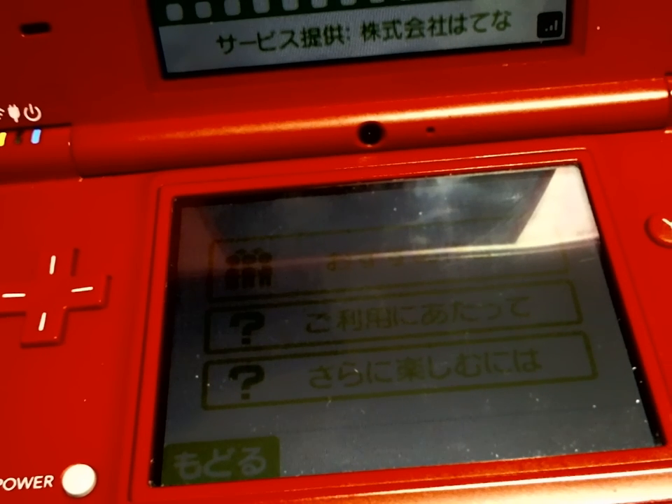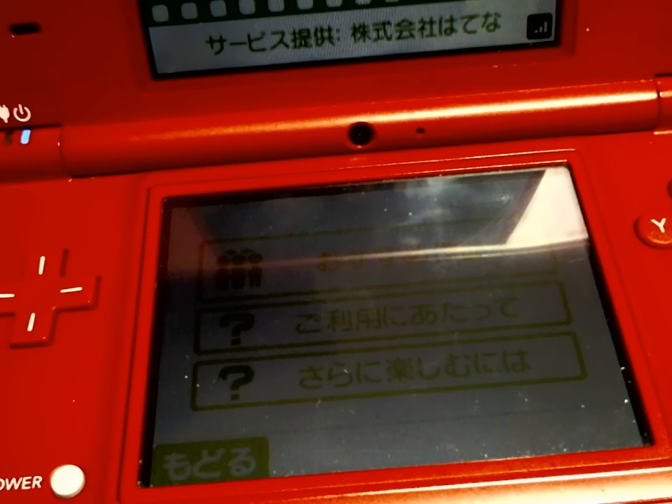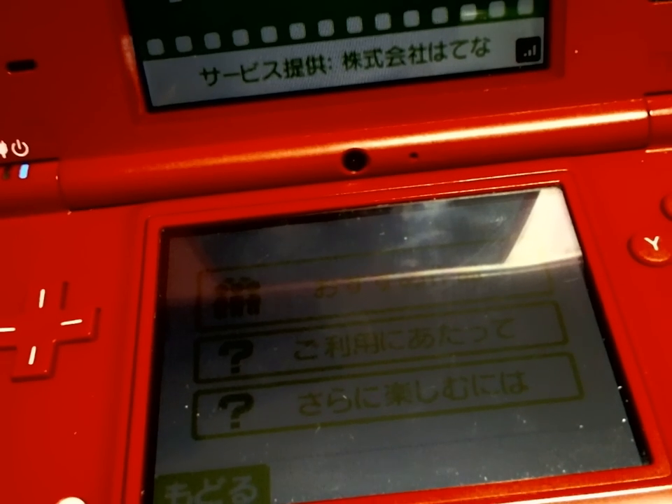Instead of DS-V2, which is the normal, or DS-JP, which I was guessing, it was TV-JP, which I assume means test version.